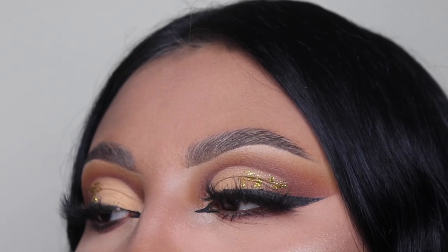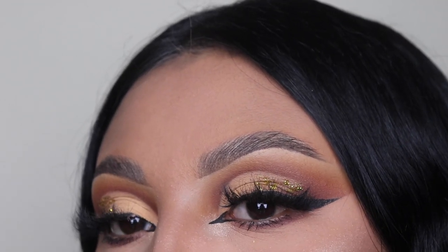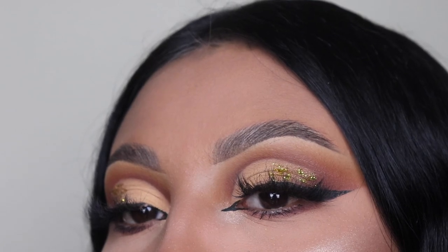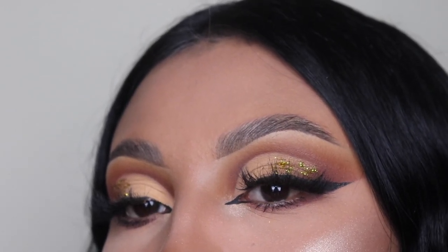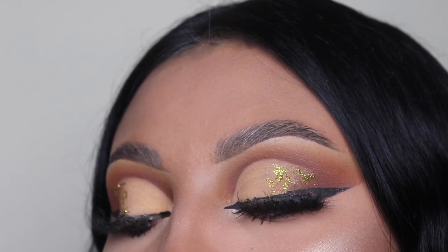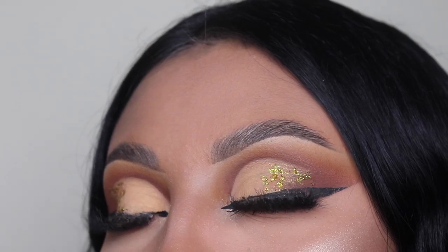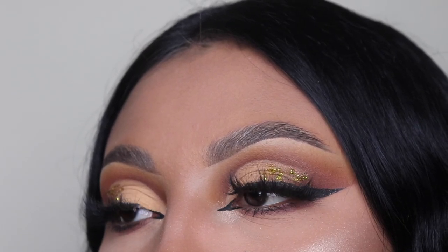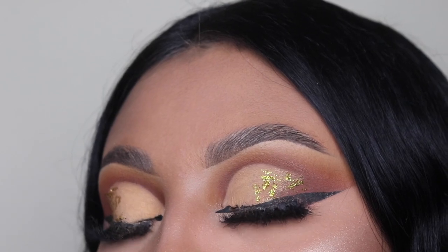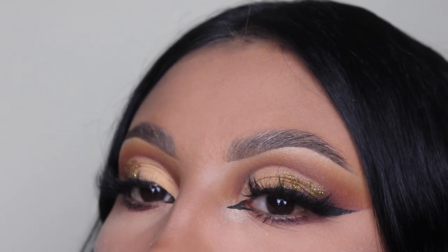We are done with this look — this is what it looks like. Thank you guys so much for watching. I really hope you enjoyed this tutorial. Let me know if you guys have any ideas down in the comments for my next videos. Remember to like, subscribe, and follow me on TikTok and Instagram as well. And like always, I will see you guys in my next video. Bye!